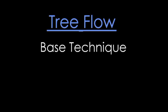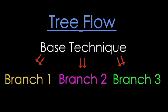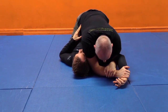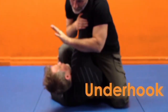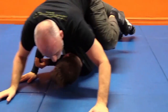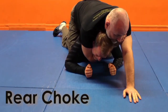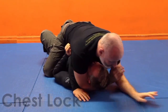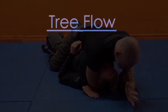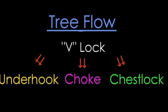Our fifth type of flow set is what I term a tree flow — basically like a tree. We have our base technique or trunk, and then we have potential branches or places that we can go from that trunk technique. Starting again with a mounted position and our figure-four V-lock shoulder as the trunk, we could look at different variables: if our partner escapes we go for the underhook armbar; if our partner bucks out to the other side, we allow them to roll onto their stomach, keep hip control, get our hooks in and go for a rear choke; or we stop them midway, bring them back onto their back, pin their arm across their chest and have our chest lock. From that simple base technique we have three completely different possibilities based on how our opponent resists and potentially escapes.